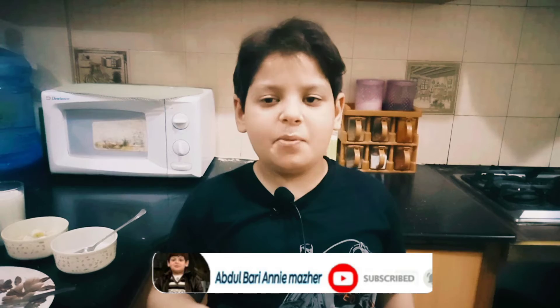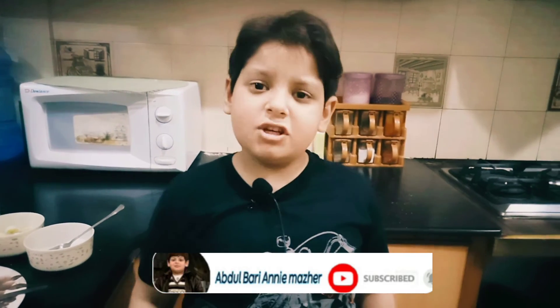If you like my channel, please like, subscribe, share, and comment. Thanks for watching my channel.